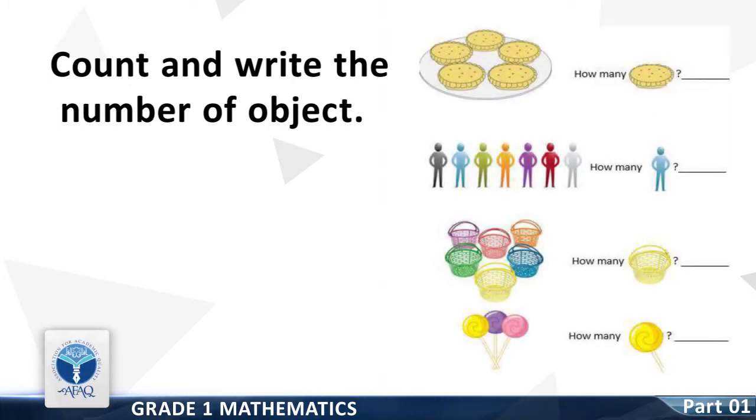How many biscuits are there? It's 5. How many persons are there? It's 7. How many buckets are there? It's 6. How many lollipops are there? It's 3.